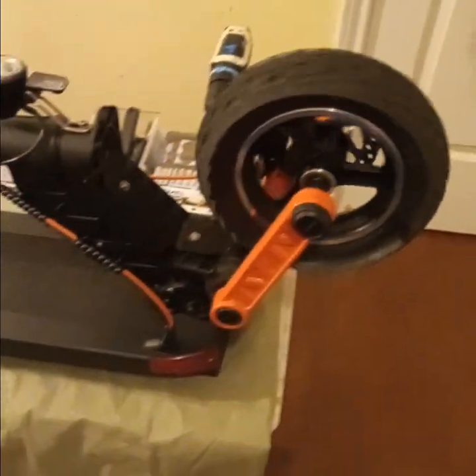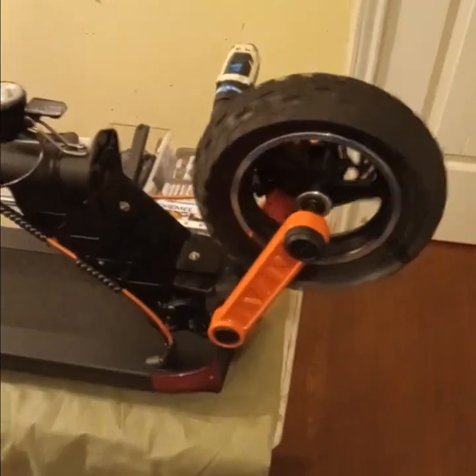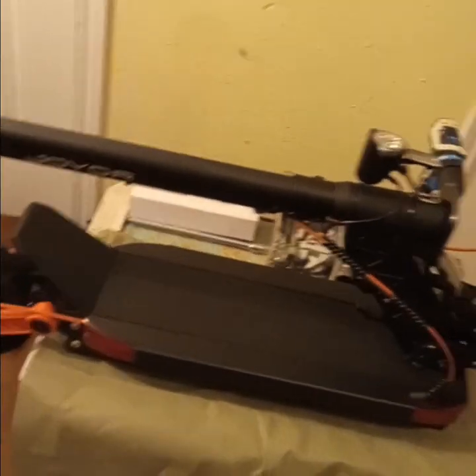I can always order the rim though, but it shows on their site it's supposed to be a split rim. That was a con.